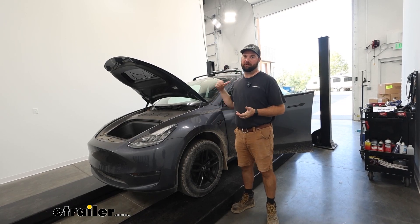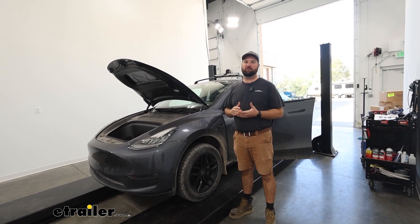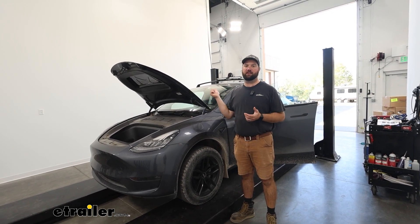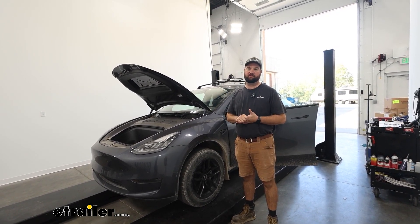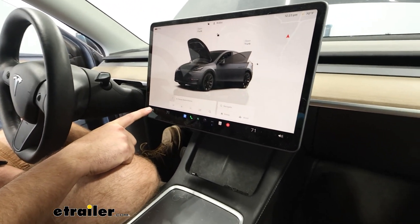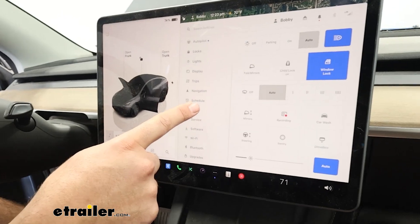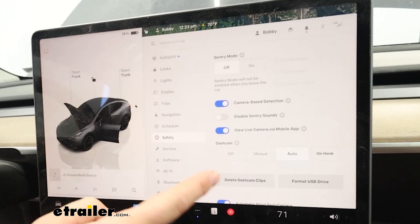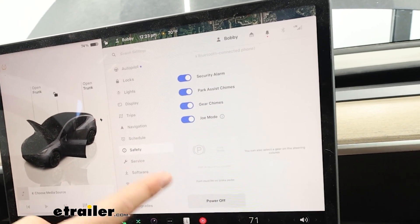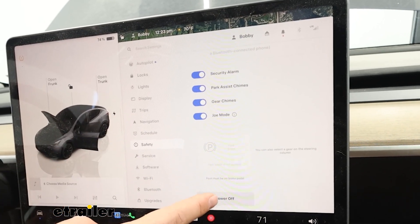To begin our installation, we're going to need to open up our driver door and open up the front trunk area. This is going to set the doors and windows into a recalibration mode. Then we're going to go inside and change some settings on our dash. Inside on our main dash, you'll have your little car icon down here in the lower left corner. Click that, scroll up to Safety, push Safety, and if you scroll all the way to the bottom, you'll see Power Off. This is going to power off the computer so that we can work with the electrical system.